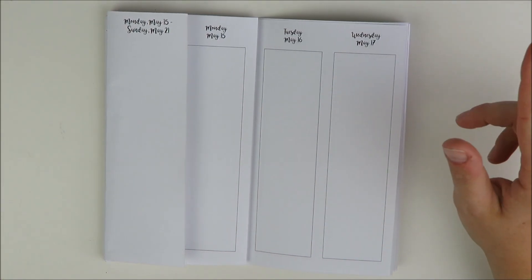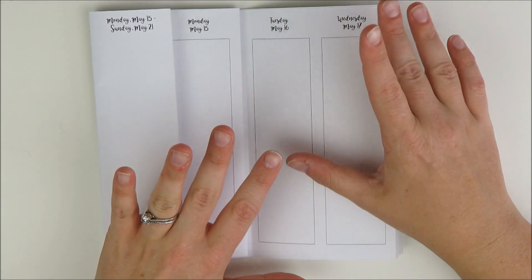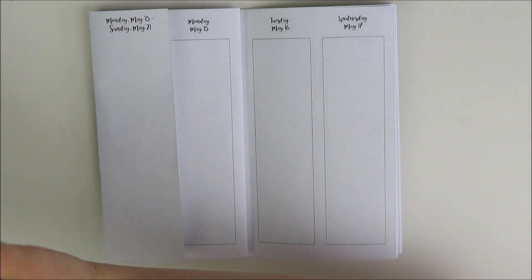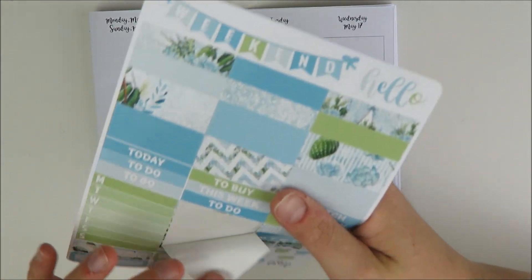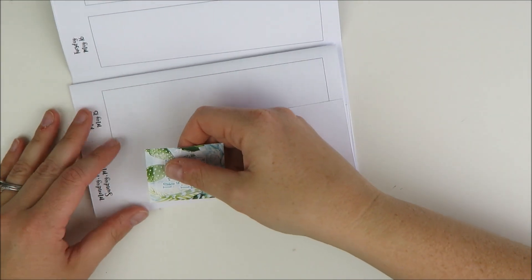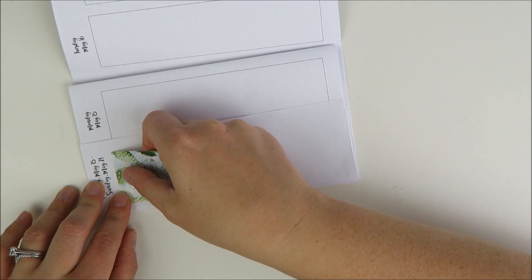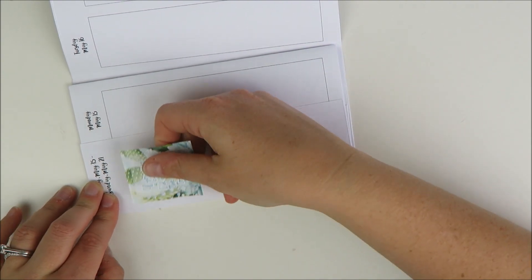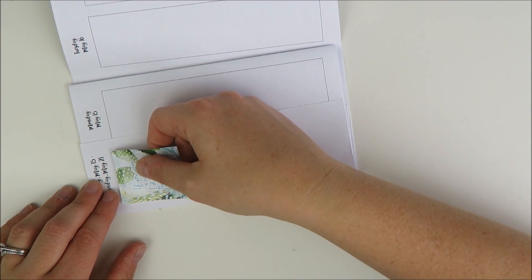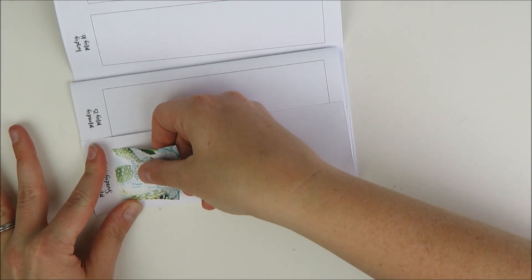I mentioned in last week's traveler's notebook plan with me that I've been having a hard time figuring out what works best for me to plan on the go. I've been struggling with that for a long time and I'm still kind of struggling. It works better for me if I can do more of a plan-as-I-go style, which is kind of why I stopped doing the videos for a while. But I've noticed that when I get busy — which is really when I need my planner the most — I honestly don't sit down every night to do it, which is not ideal. So I'm trying to figure out what sort of mix works for me.